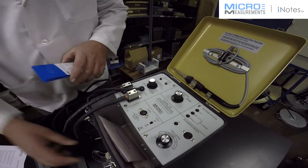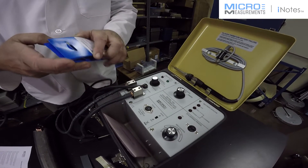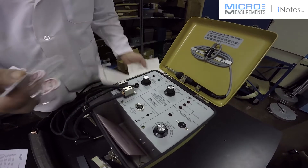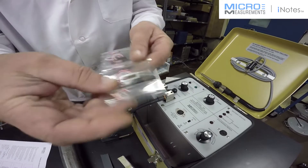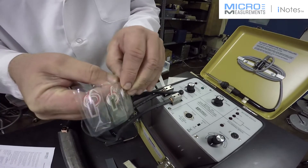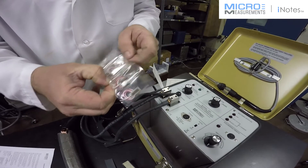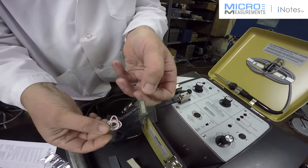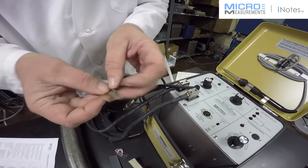The first question that a lot of customers have is, what weld energy do I set this unit for? The answer is, you determine that in the course of the installation, because every package of gauges includes a shim. The purpose of this blank shim is just that — to determine your weld energy. Every package of 5 gauges is going to have one shim with no strain gauge on it, and that's used to determine weld energy.